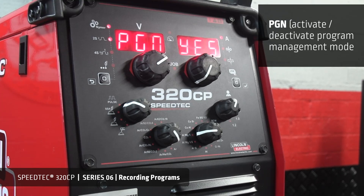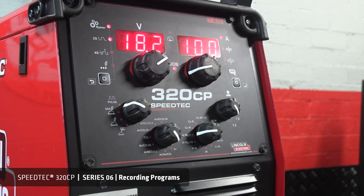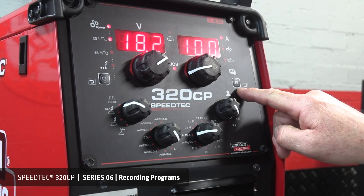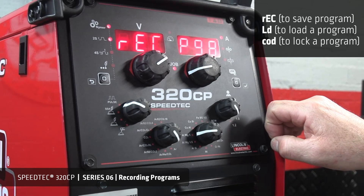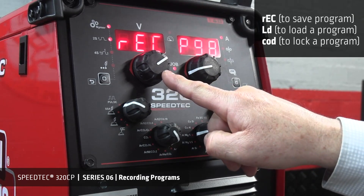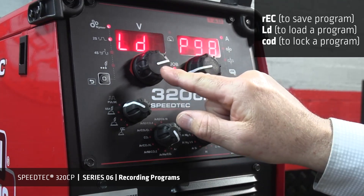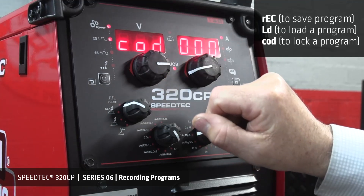Once in YES, exit the configuration mode by switching back to your wire size. Once you have decided on the parameters you would like to use, press and hold the selector button for approximately 2 seconds to activate memory. Use the voltage encoder to select record to save a program, load LD to load a program, or COD to lock a program.